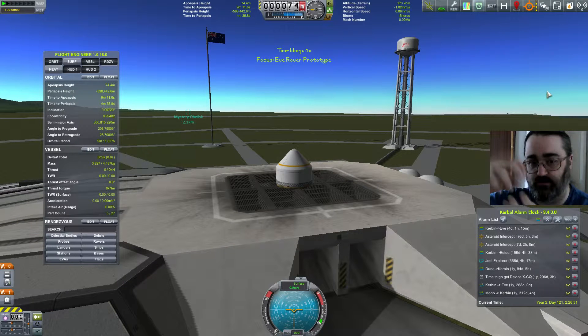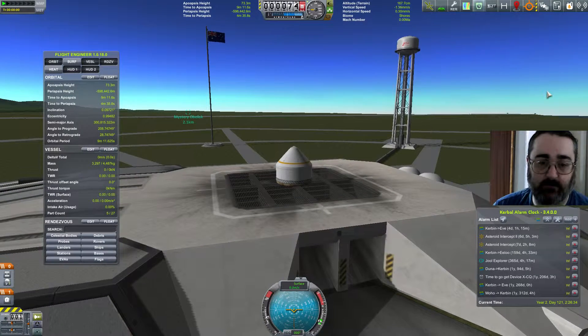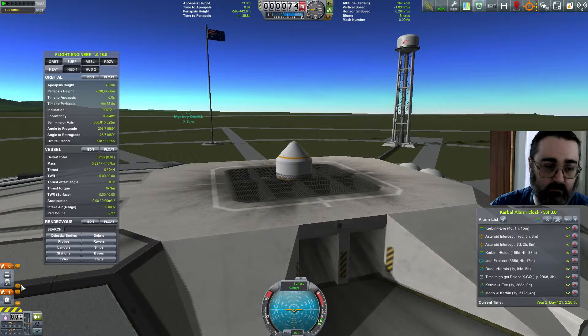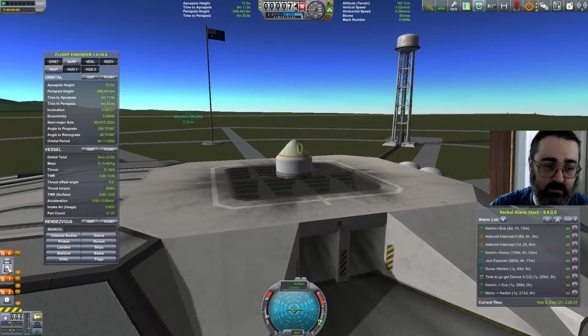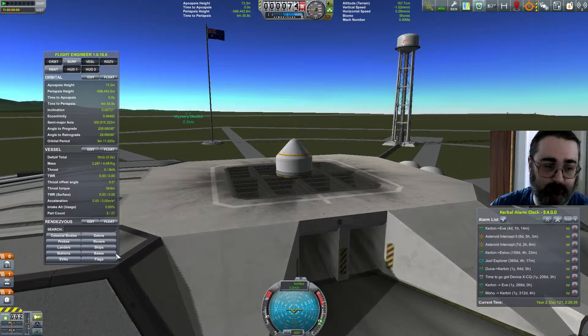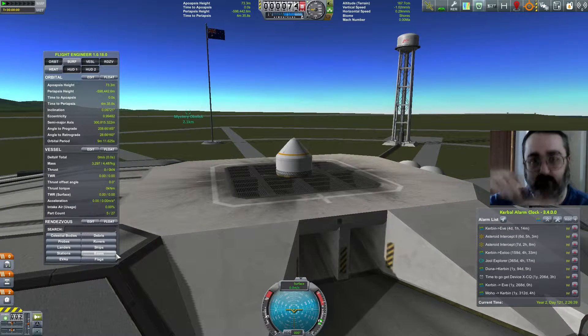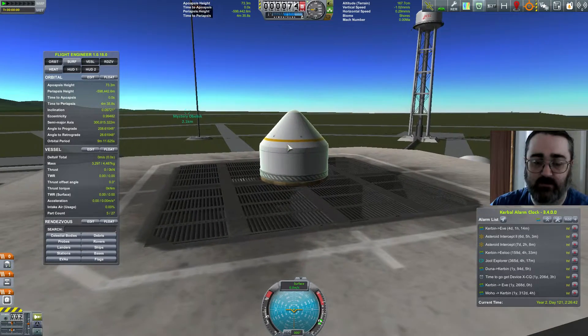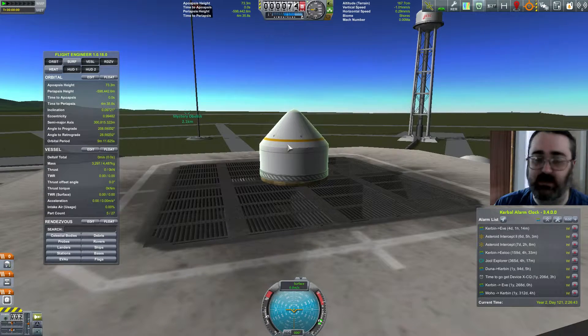I don't know whether that's because once you undock, the docking port exerts a magnetic force. It would release but it wouldn't go off the thing. I don't know whether it's because the docking port was exerting too much force, or whether you just can't get any traction on the base of the fairing.